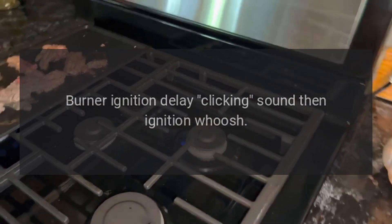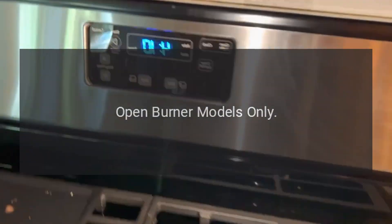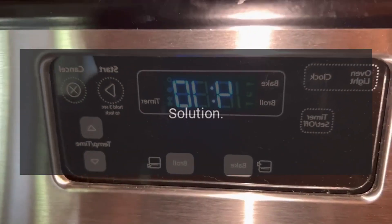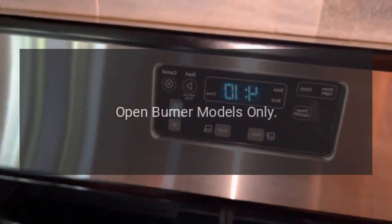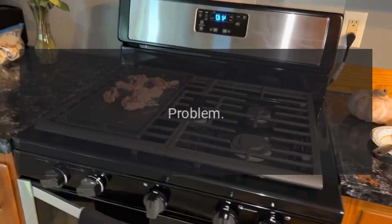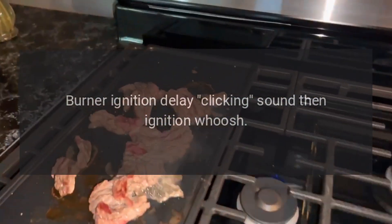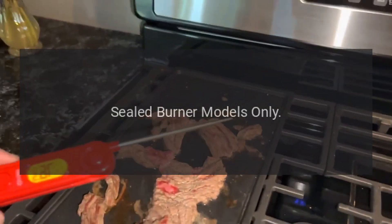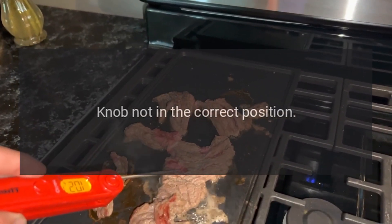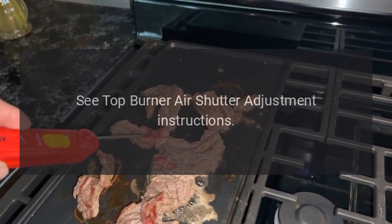Problem: burner ignition delay — clicking sound then ignition whoosh. Reason (open burner models only): air shutter needs adjustment. Solution (open burner models only): turn burner to low setting to ignite. Problem: burner ignition delay — clicking sound then ignition whoosh. Reason (sealed burner models only): knob not in the correct position. Solution: see top burner air shutter adjustment instructions.